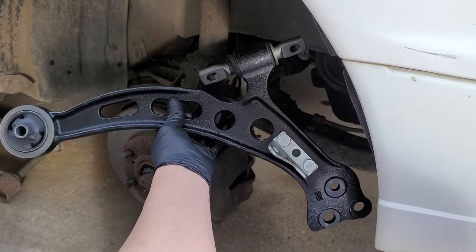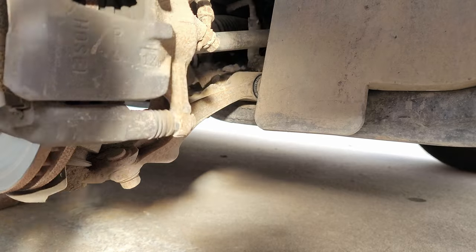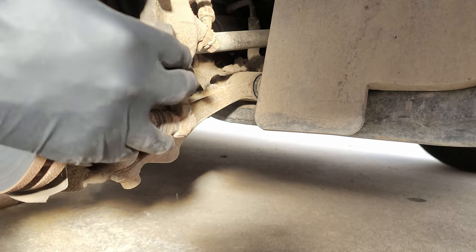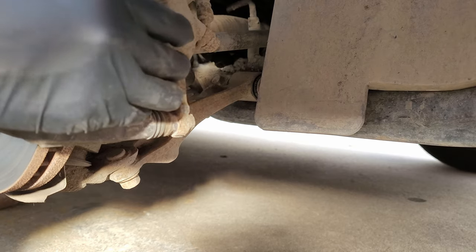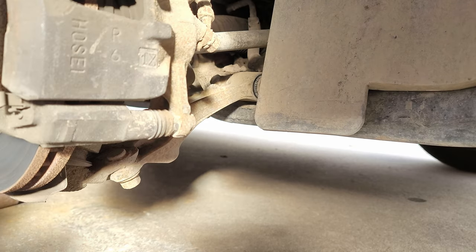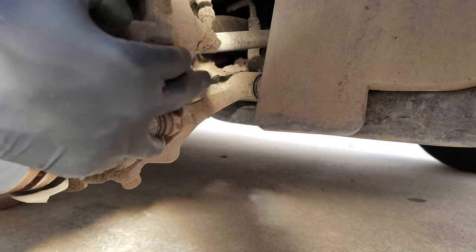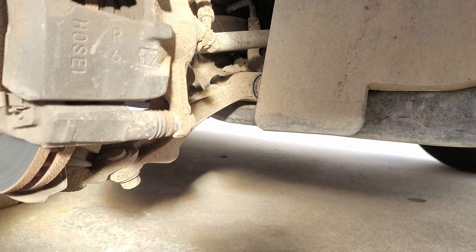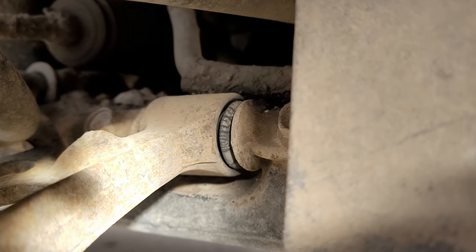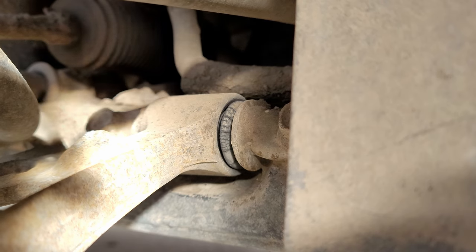Hello, in today's video we're going to be replacing the control arm on this 1996 Toyota Camry. This vehicle has a problem with the control arm bushing, and if we grab the rotor and caliper moving it from side to side, you can see all the movement on the bushing which shouldn't be there. An issue like this can cause a lot of problems, but the more common problems are steering shake or making the vehicle feel unstable, since that tire on the affected side will have a lot of movement down the road due to the fact that the bushing is unable to keep it stable.